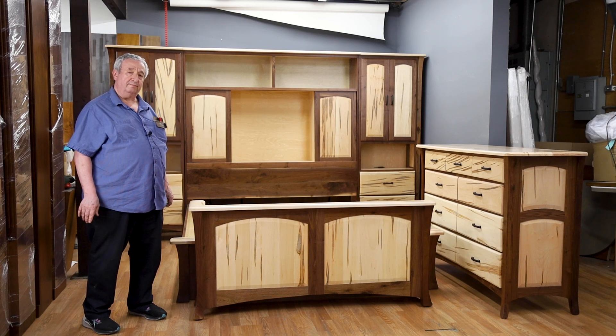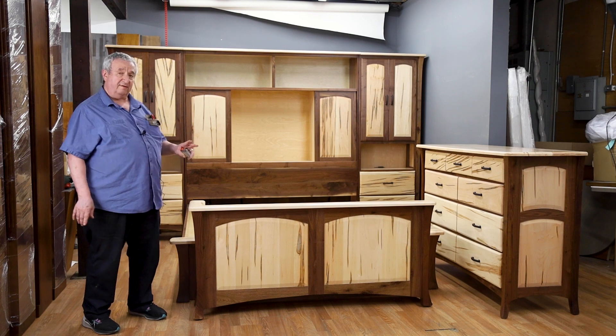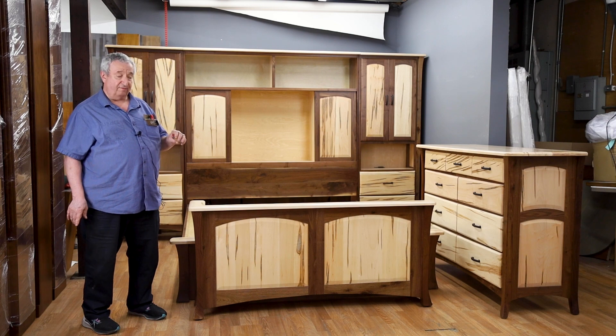Hi, I'm Leon from Barn Furniture here in beautiful, sunny Van Nuys, California. We've been here for over 75 years offering the finest handmade, American-made furniture that you'll find anywhere.